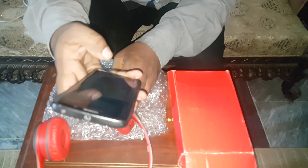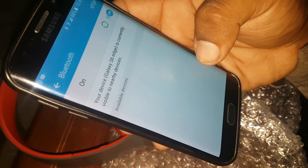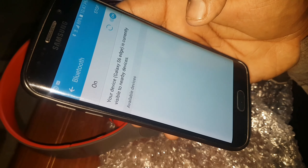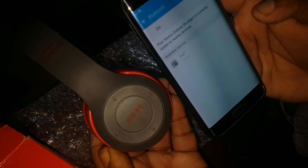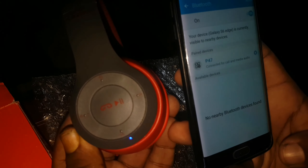Now friends, let's open this. Now you can see this is connected with Samsung A7 Edge. Now let's open the music.